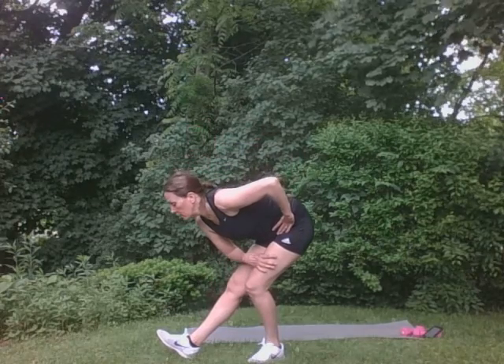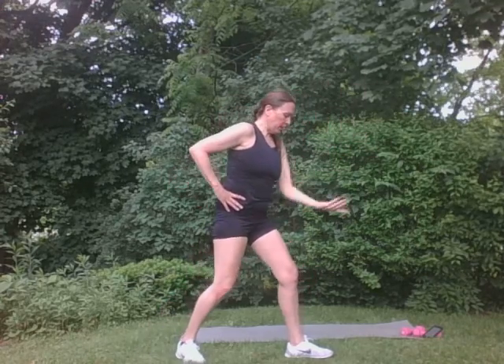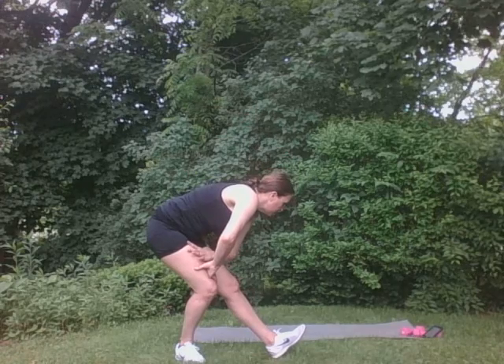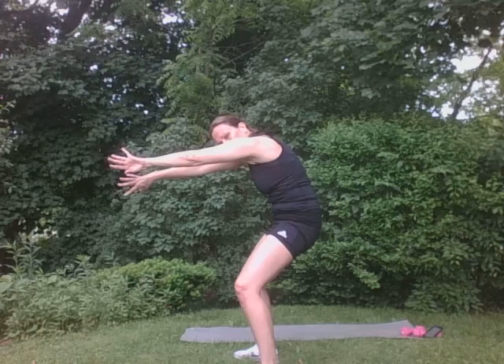We're going to stretch that calf muscle. Perfect. Good. Come back. We're going to stretch the hamstring. And we're going to turn. We're going to roll it up. Wonderful. Other side. Stretch that calf. Good. And right here. We're going to turn. We're going to roll it up. Good. Let's get those arms stretched. Open up. Other side. Great. We're going to round that upper back. Give that a little stretch. And come back. And we're going to go into a back extension. Good.